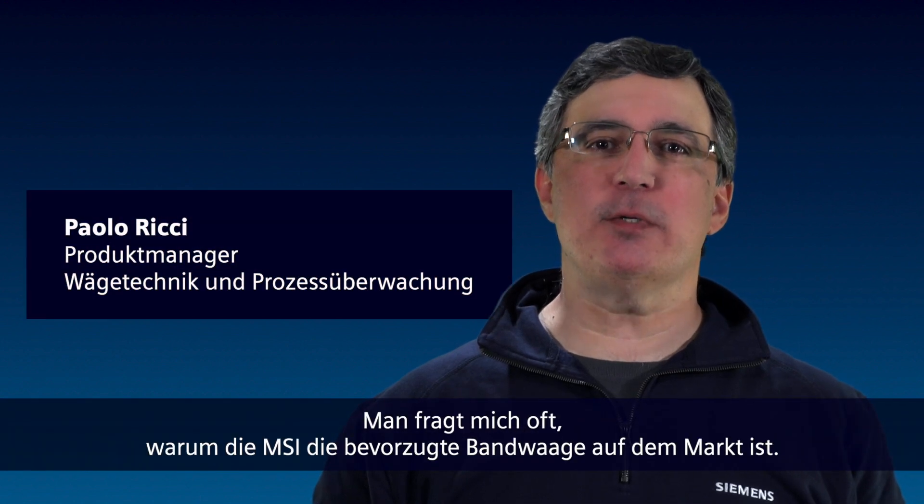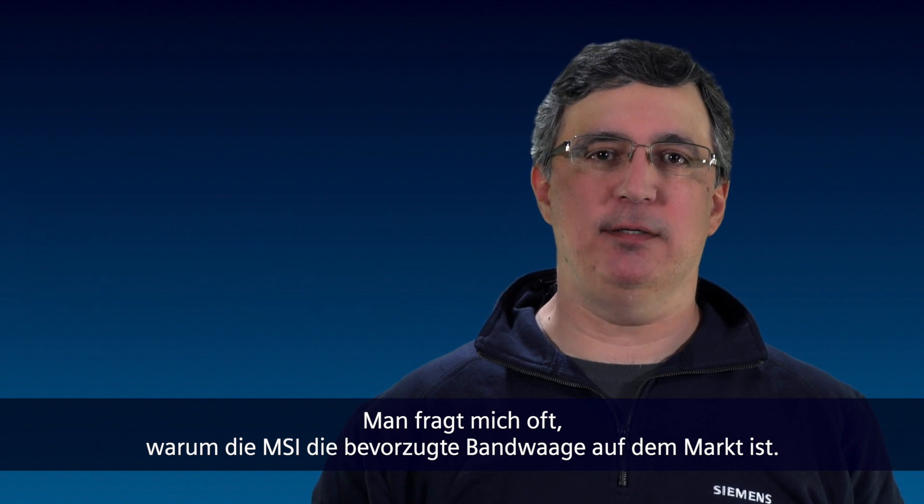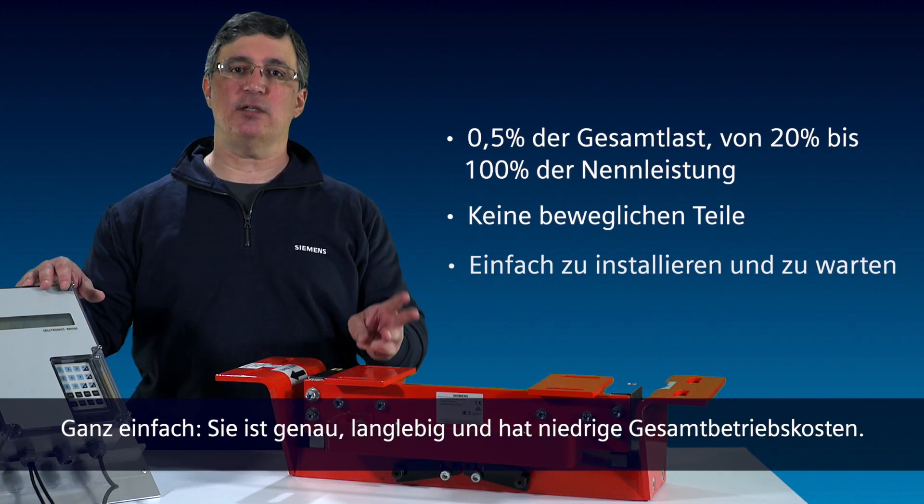I'm Paolo Ricci. People always ask me, why is the MSI the preferred belt scale solution on the market? The answer: it's accurate, it's durable, and it has a low cost of ownership.